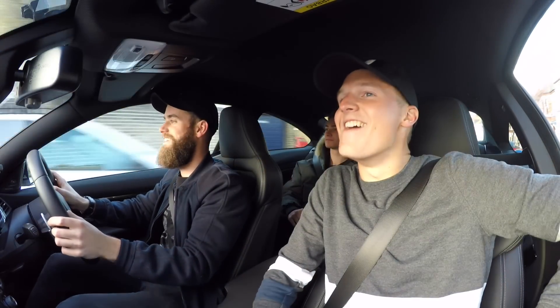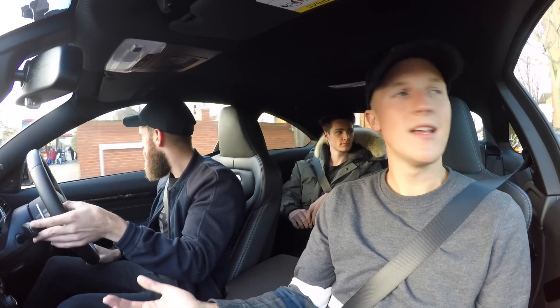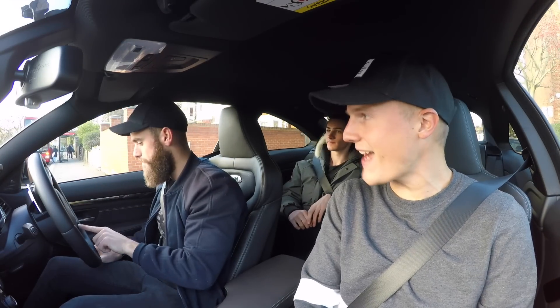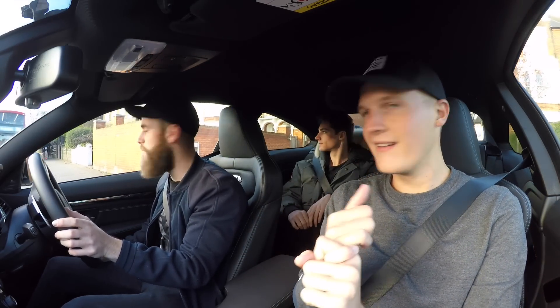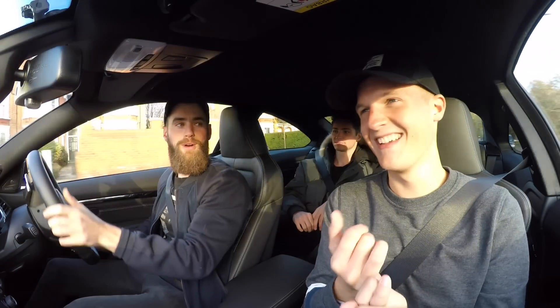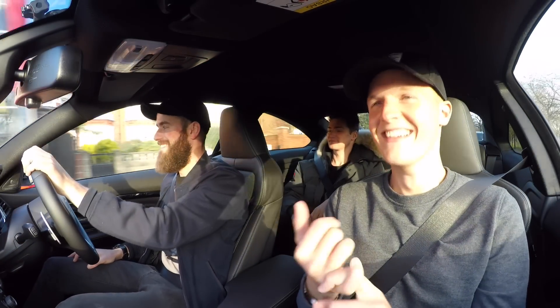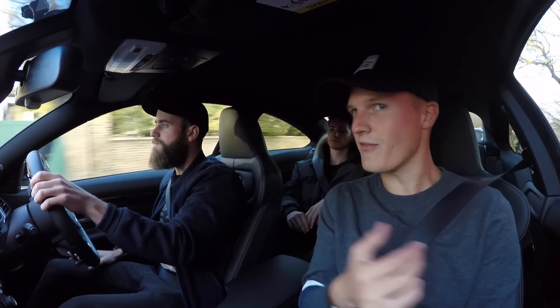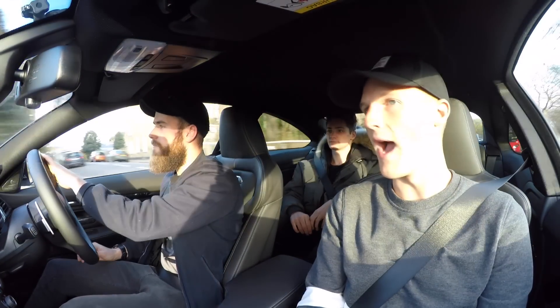What I want to get into before we get to the Mini is a bit more about your car history, because two months ago before I left for LA, you had almost a completely different garage. You had a Huracan LP 580-2 — the rear wheel drive one, very important — and you had a G-Wagon. And in the last couple of months, they've been swapped for an F12 and a Defender. Why?